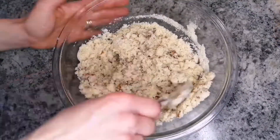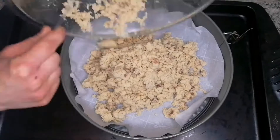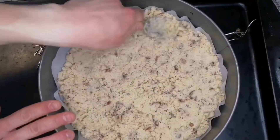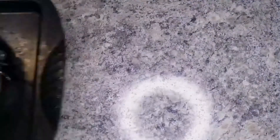In a lined springform pan with parchment paper, spread your crust evenly along the bottom of the pan, then pat it down. Then we need to bake it at 400 degrees Fahrenheit in the oven for 15 minutes, or until golden on the edges.